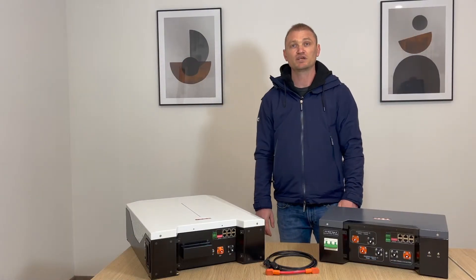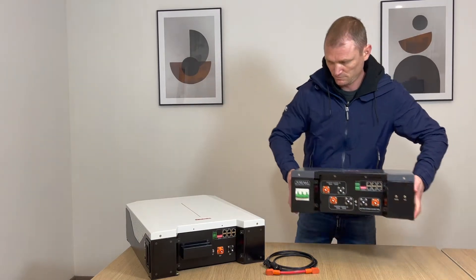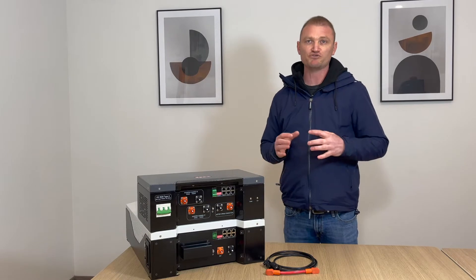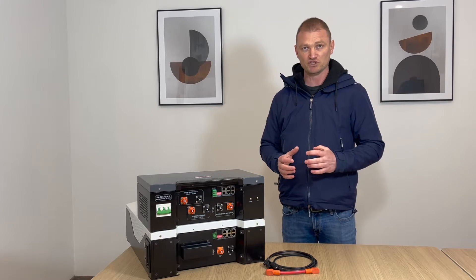Now I'll illustrate an HV configuration with the use of an HV box, which is a mandatory accessory for the HV connections. If the battery is used in HV mode it must be equipped with an HV box. This is an interface and protection module between the HV inverter and the battery string.